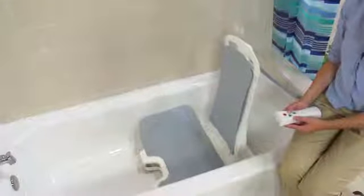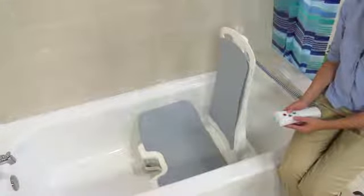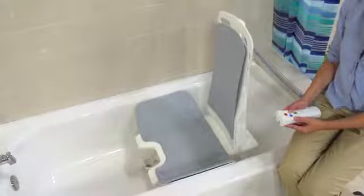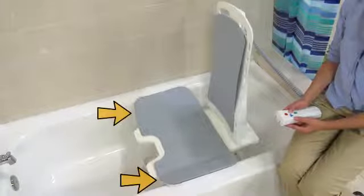This bath lift can lower to 2.3 inches so users get a better soak, and it can rise to a record 18.8 inches, allowing users to get out of deeper tubs with greater ease. When raised, the side flaps create a transfer surface for getting in and out of the lift.